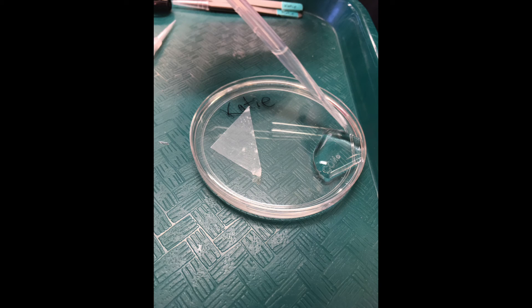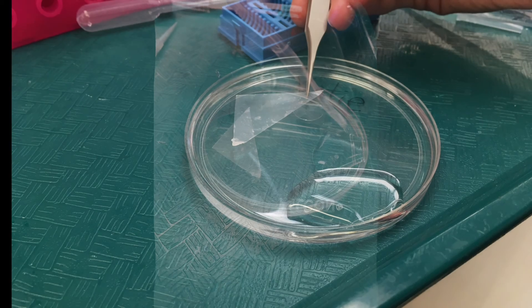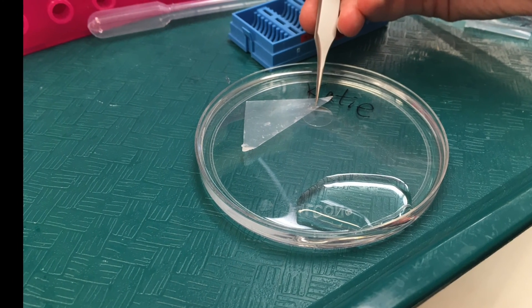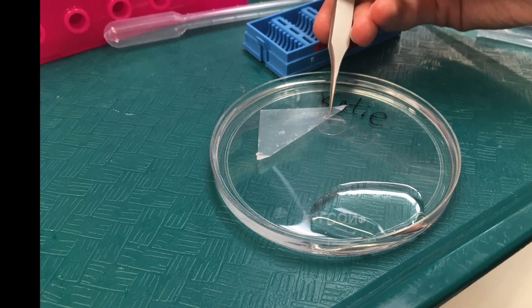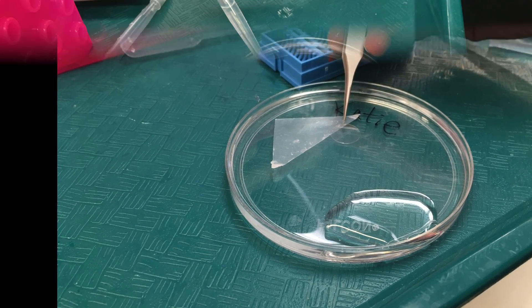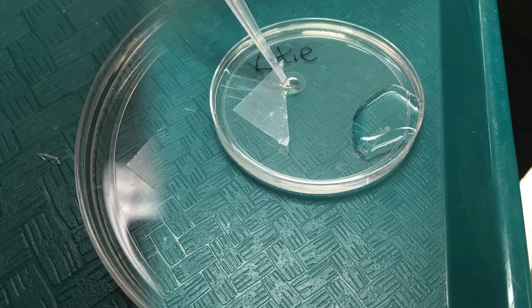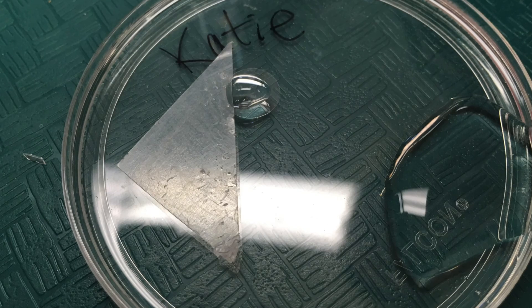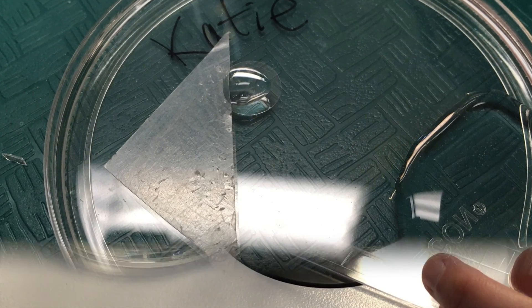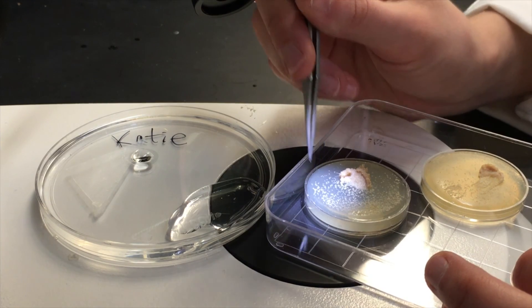First, pipette a pool of saline solution onto your dissecting dish. Then place a cover slip down with one edge along a piece of parafilm for easy removal, and add some saline there as well. Now you're almost ready to dissect.